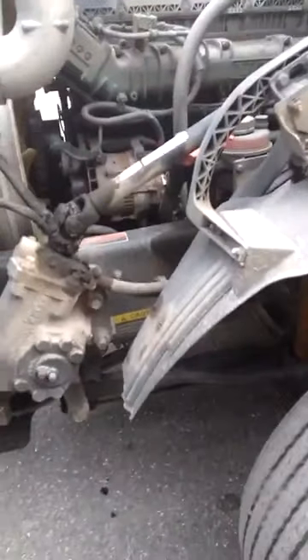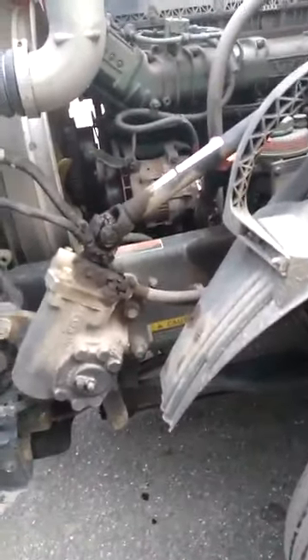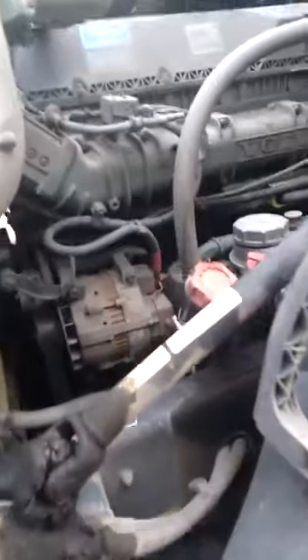We're going to do a brief overview of an inspection. There'll be a more intense video coming. Right now we're just going to go over it quick.